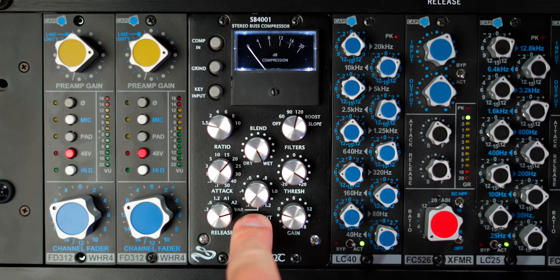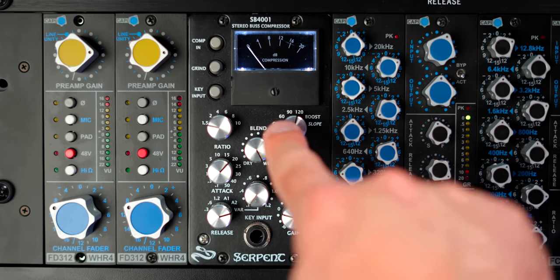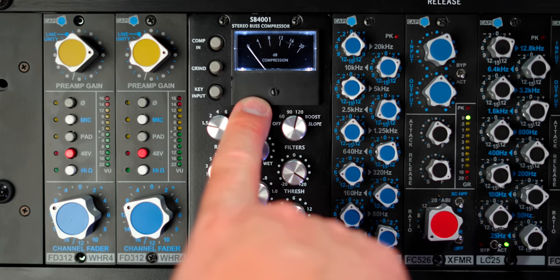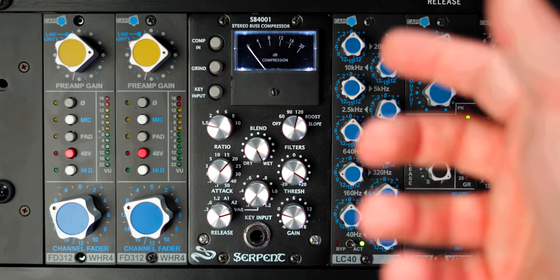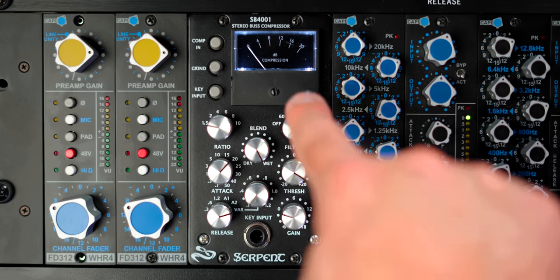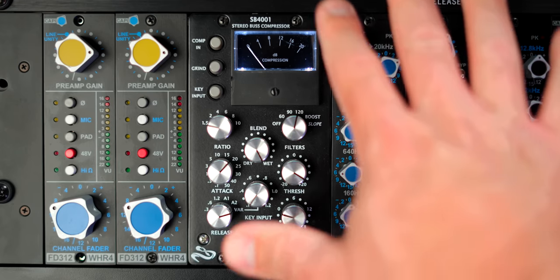I have it set at the fastest release time this compressor is capable of — 0.1 seconds or 100 milliseconds. Another cool thing about this compressor is that it has a sidechain filter built into it. I'm usually either on the 90 Hz or 120 Hz setting. What this does is everything below that frequency is not fed into the compressor detection circuit. So if I want really thick sub bass on my kick or bass or synthesizers, it's not triggering the compressor nearly as hard with those low frequencies. With all compressors, you would just set the threshold to whatever makes sense for the gain reduction you are after.